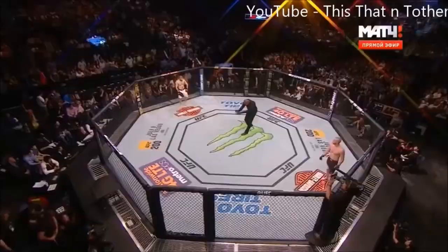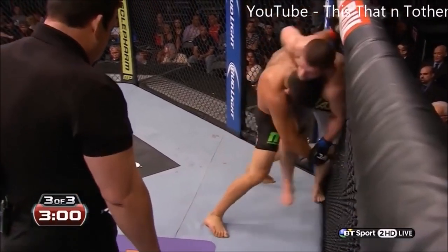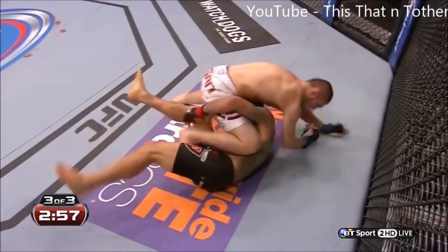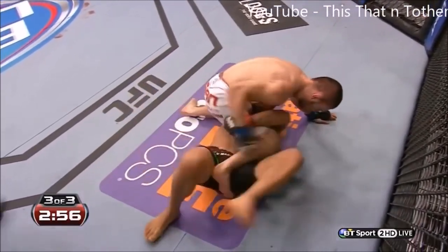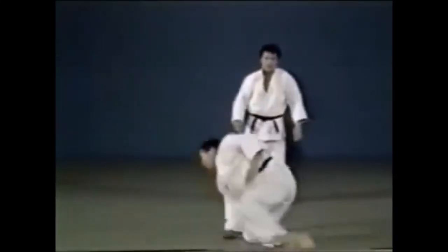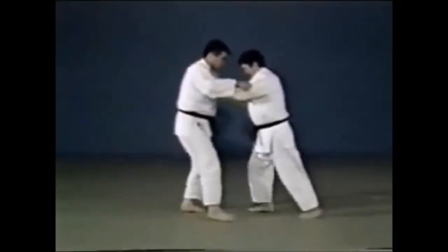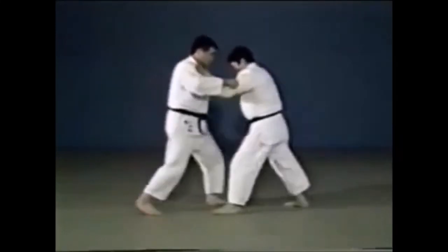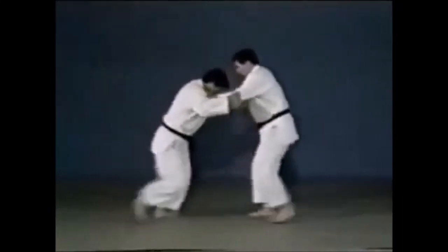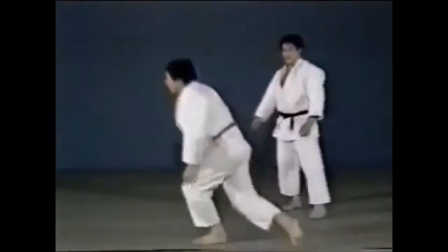This next one is very subtle and can get people confused — this is an ashiguruma. People might mistake it for harai goshi or osoto gari, but it's an ashiguruma. Ashiguruma is when the opponent falls on their side — you hook the leg and make them fall on their side. Osoto gari: you reap the leg and make them fall backwards. Harai goshi: you lift with your hips, sweep with the leg, and make them fall forward. This is the ashiguruma that Khabib went for.